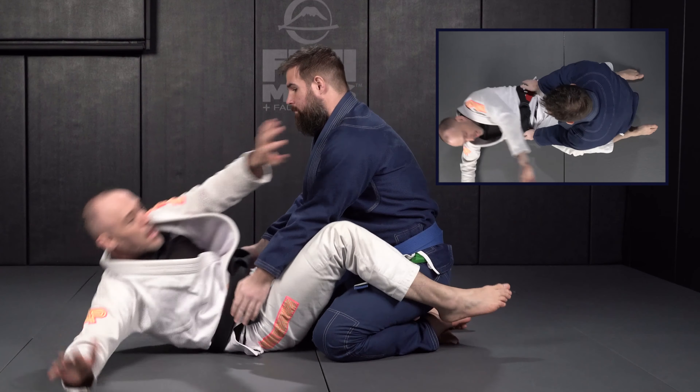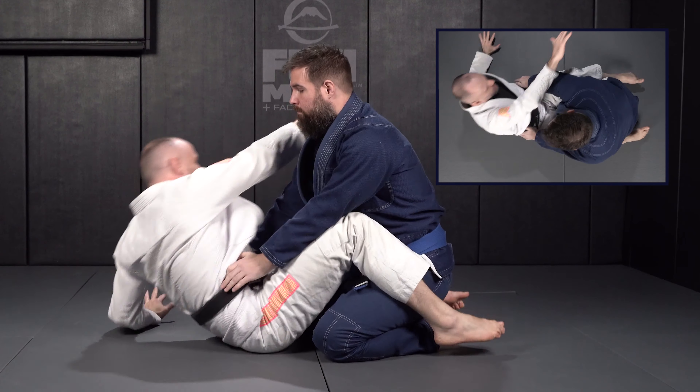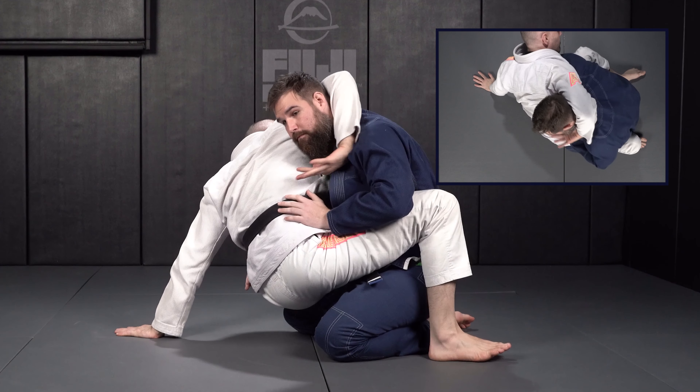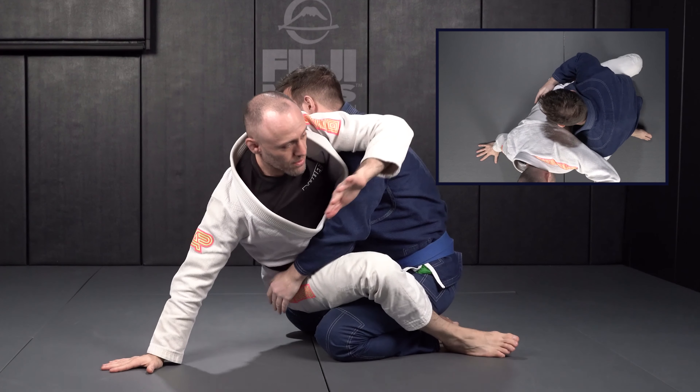Shoulder, elbow, hand — I'm going to pop and grab the elbow and come back down. Other side: pop and grab the elbow. Other side: pop and grab the elbow.